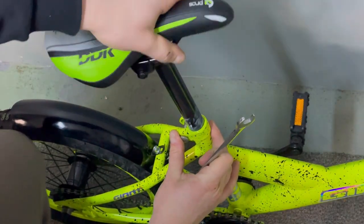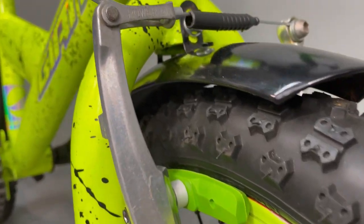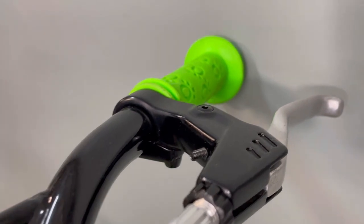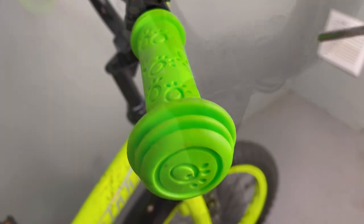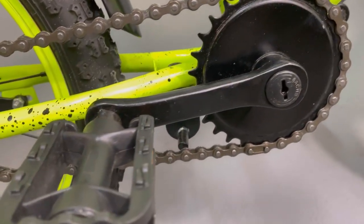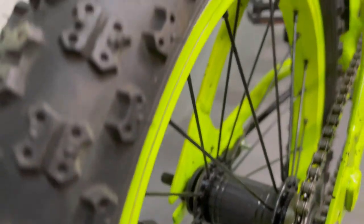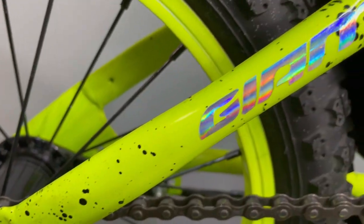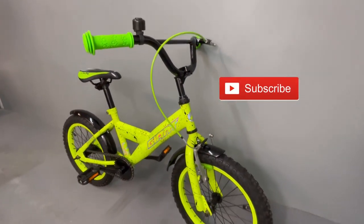Look at the final effect — I think it's an awesome result! All kids will want to have this type of bike. It looks great. Thanks for watching, don't forget to subscribe, and see you in the next video — bye bye!